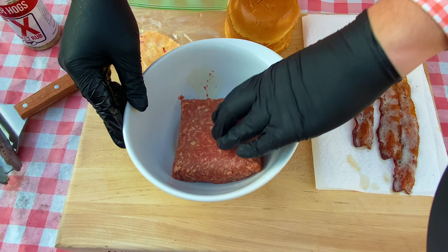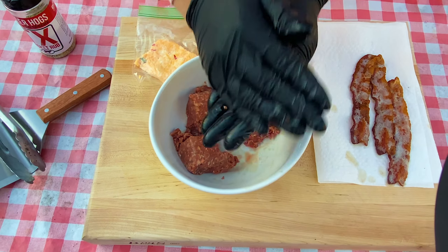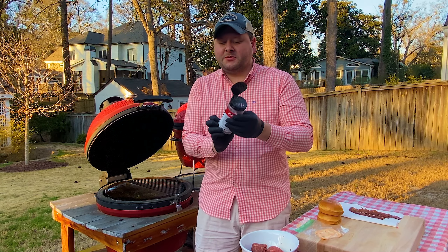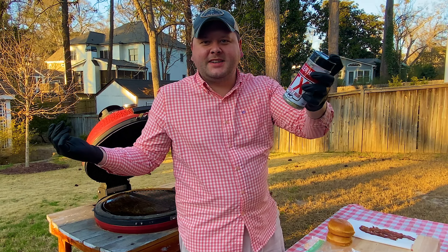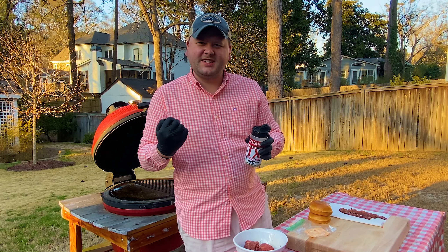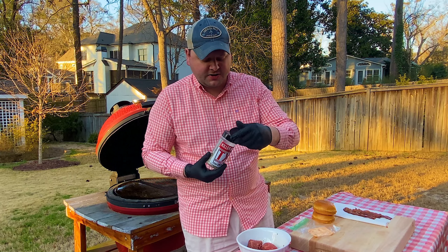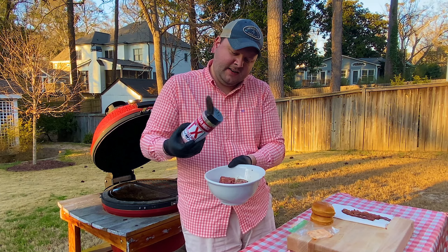We're going to go for a half pound burger here, so I'll split these up into quarters — effectively we're making a meatball to start. We got the two patties, nice and rounded, looking like meatballs. What we're going to do now is hit them with some seasoning on the top side because that's going to go down first. I'm using Killer Hogs Texas — pepper, salt, a little bit of garlic. You can't go wrong with that.